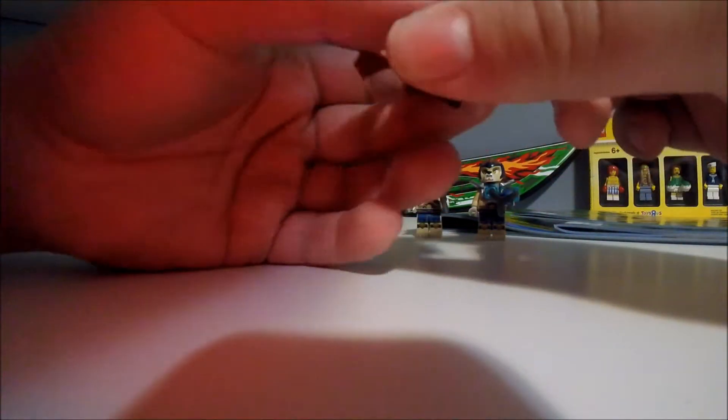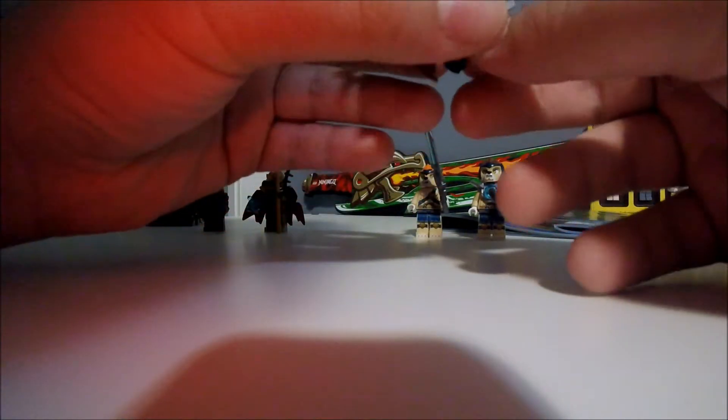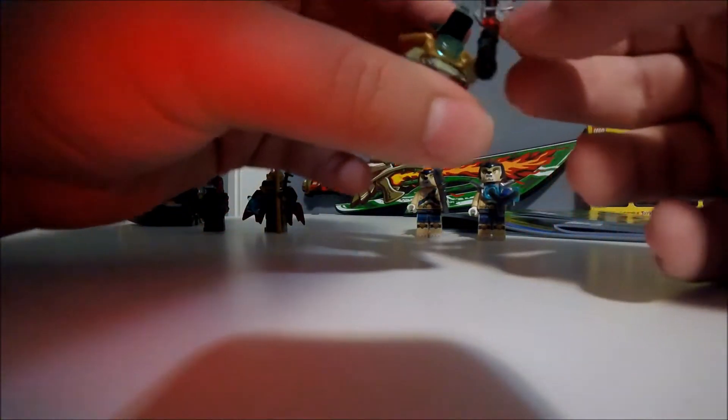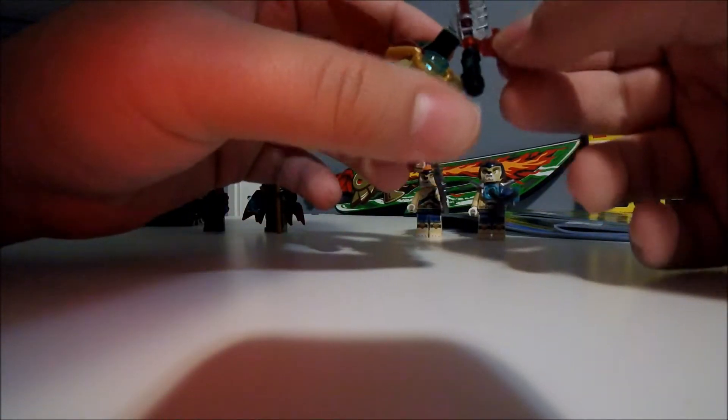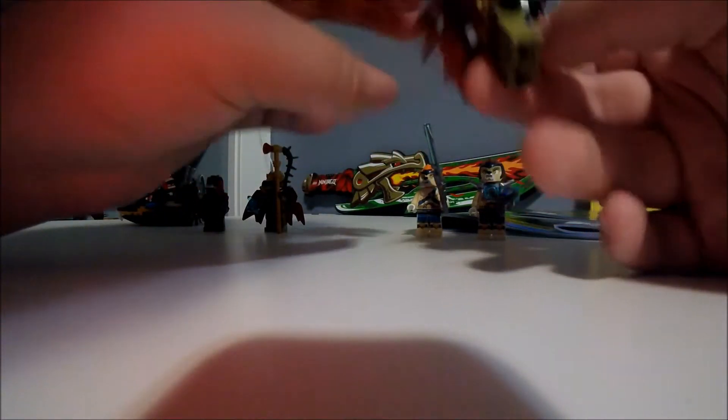Next we got Krog, the son of King Kronimus. He's got his white lightsaber thing with a red thing on here and a red axe tip. He's also got a red cape and a chi on his chest.